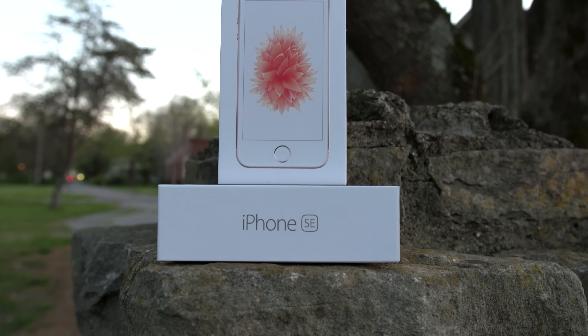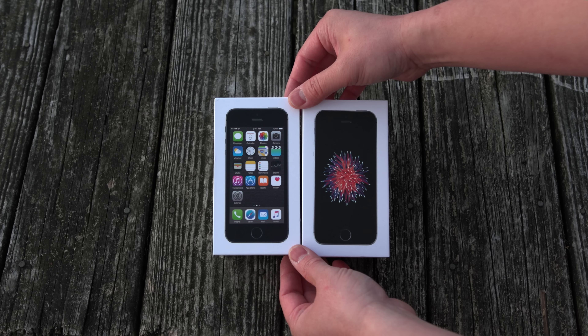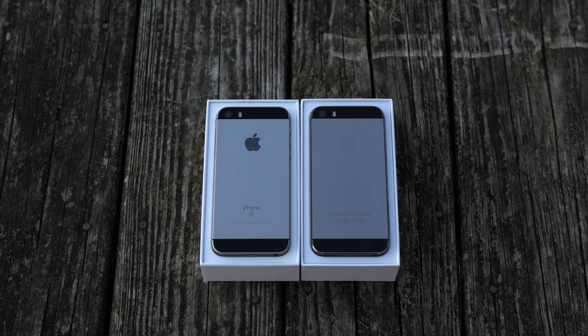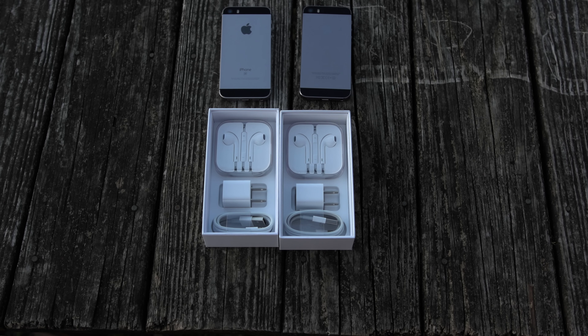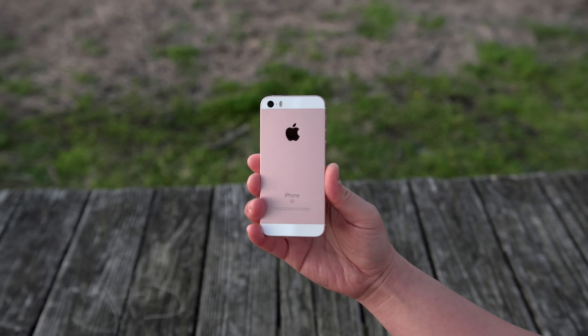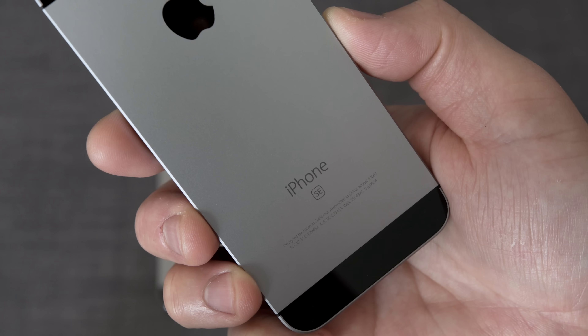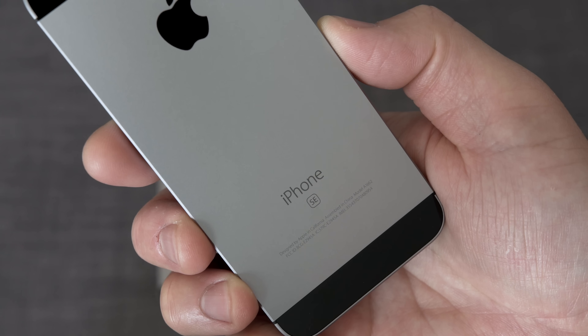The iPhone SE, or Special Edition, is basically the iPhone 6S guts stuffed into an old iPhone 5S body. So if you were to unbox this three-year-old iPhone 5S and the new SE together, you really wouldn't be able to tell them apart, even down to the accessories you get with it. There are a few minor changes like the chamfered edges are now matte-finished, and the SE now comes in this brand new rose gold color, but that's literally it on the outside. Most people wouldn't even be able to tell them apart besides the SE badging on the back.